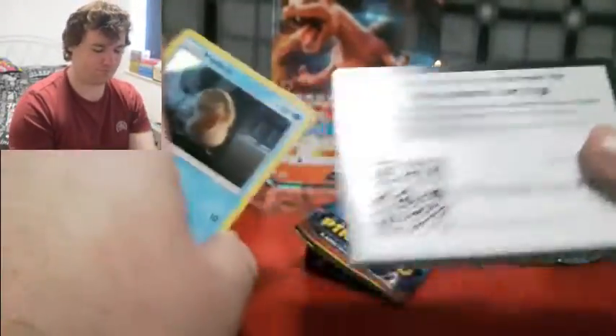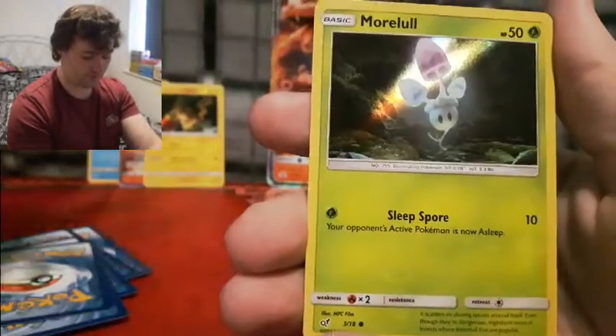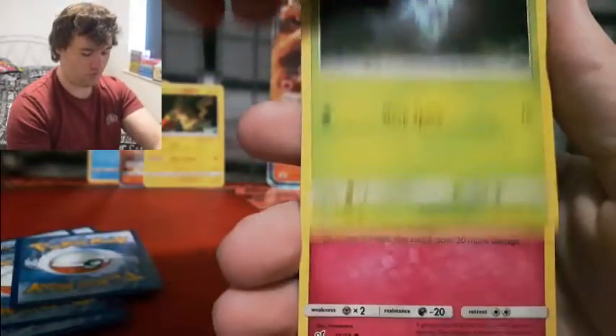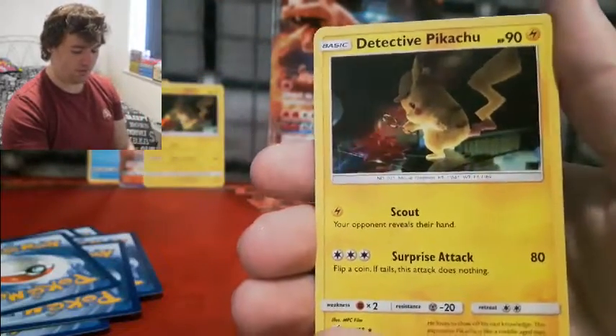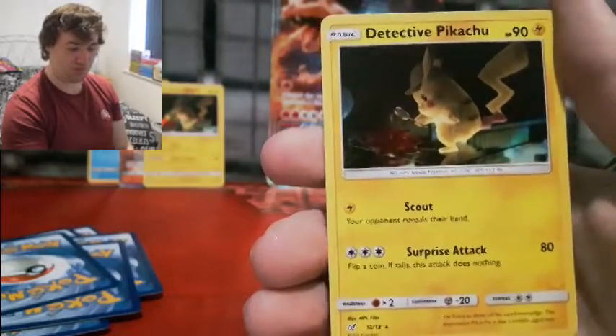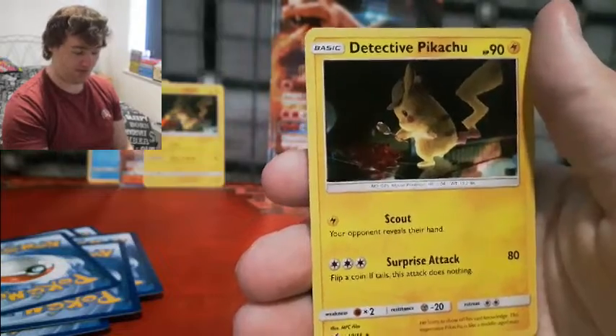Fourth and final pack — come on, give us something amazing. Open up! Let us see that Psyduck's Headache card. Come on, we just need something new. Psyduck... Let us see that Psyduck's Headache. Snubble. And then... Detective Pikachu again. I did ask for something new — I should have said something new we don't have.